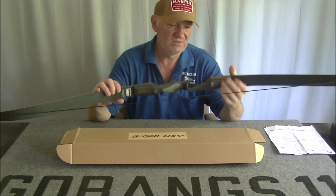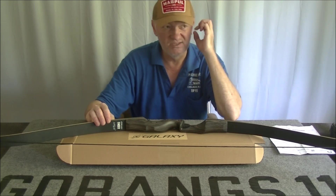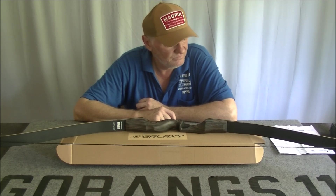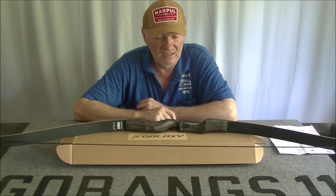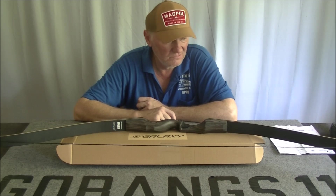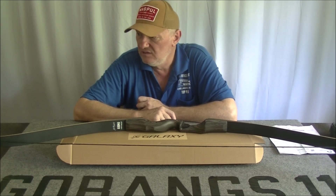It definitely seems to be a winner because it's very reasonably priced. Obviously with today's exchange rate the Australian dollar is in the tubes, so I've actually paid relatively speaking a fair bit for it. Back in the day when the Australian dollar was at parity I would have got it for $130, but not anymore.